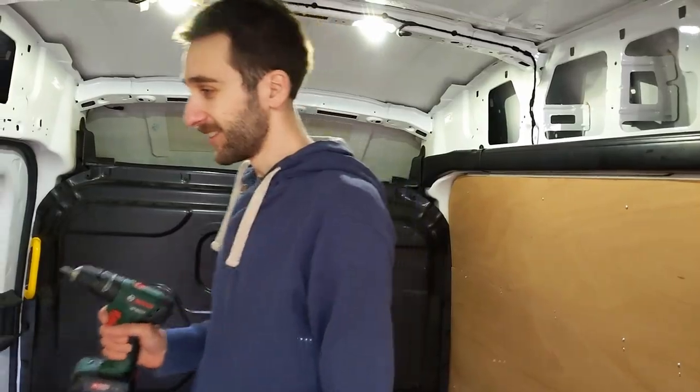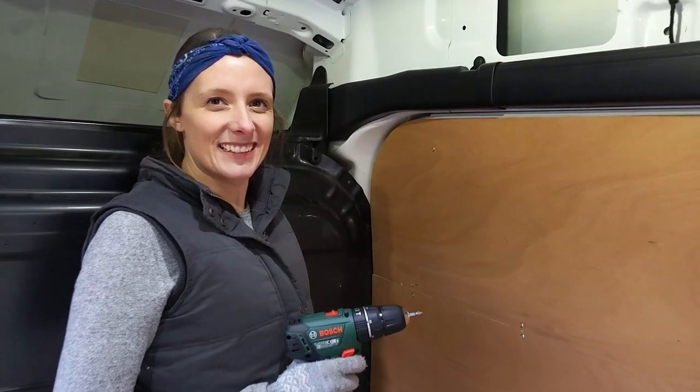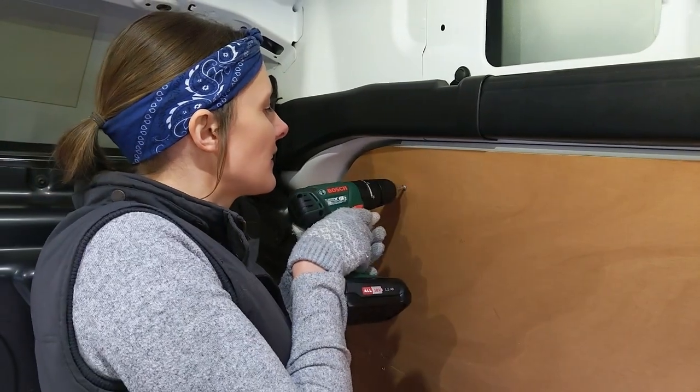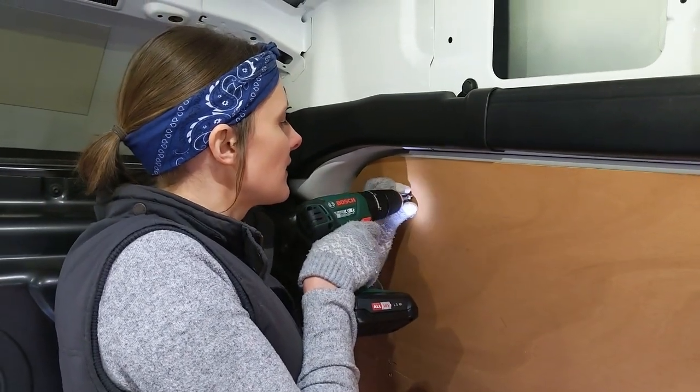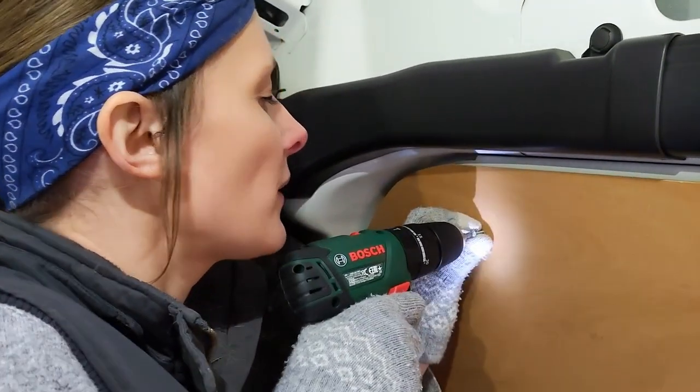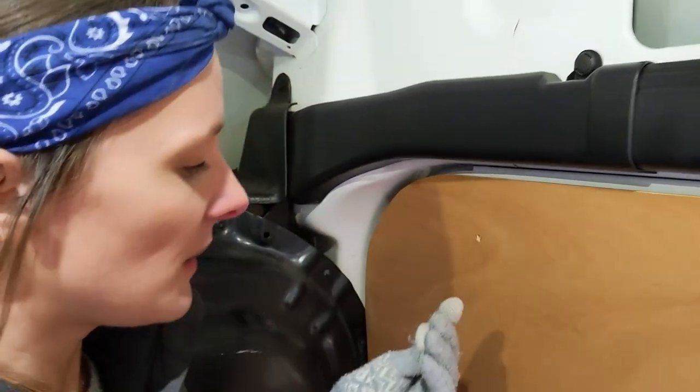All right, let's do it. Okay, first screw coming out. I'm not very handy with the drill, but there we are. That's it — officially started the conversion. Woohoo!